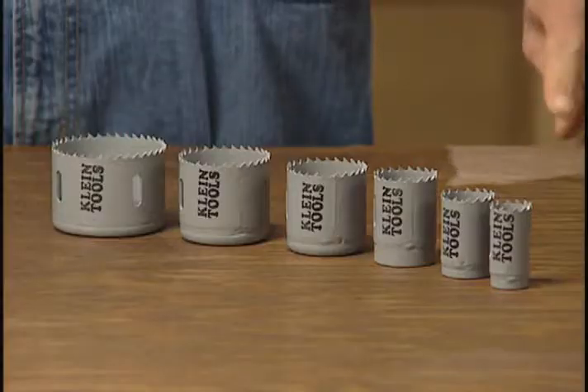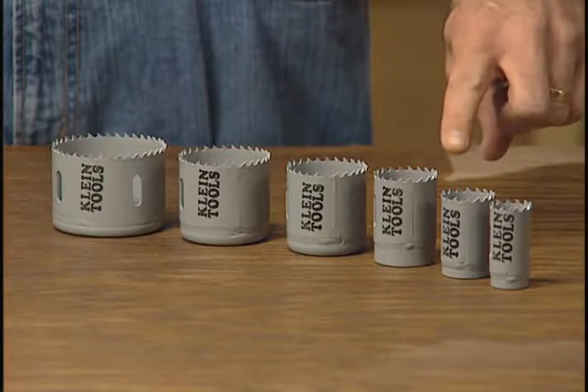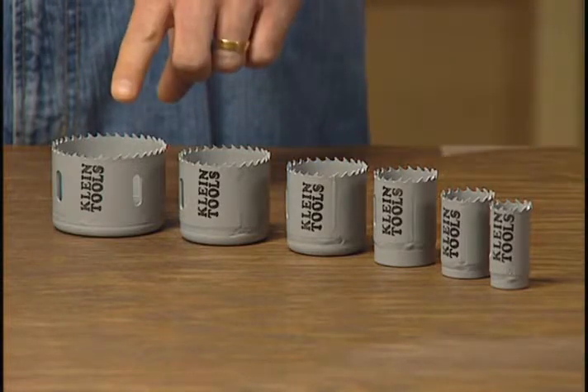The set also has six hole saw diameters: seven-eighths, inch-and-an-eighth, inch-and-three-eighths, inch-and-three-quarter, two-inch, and two-and-a-half-inch.